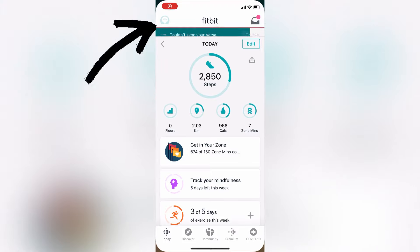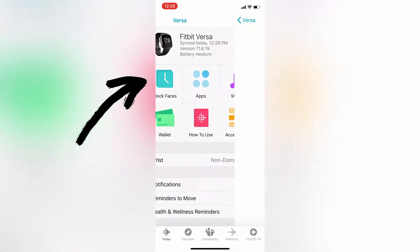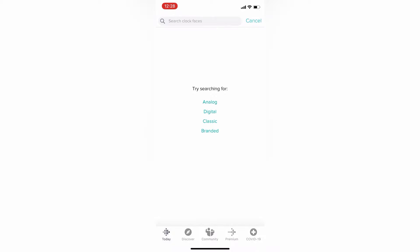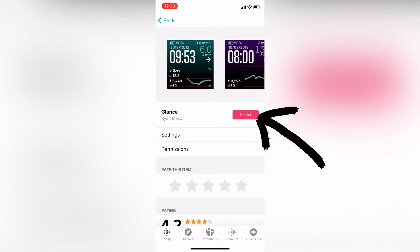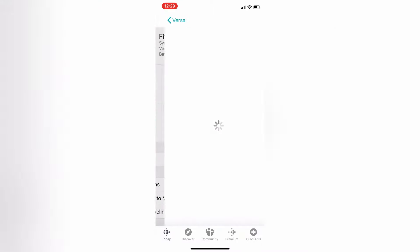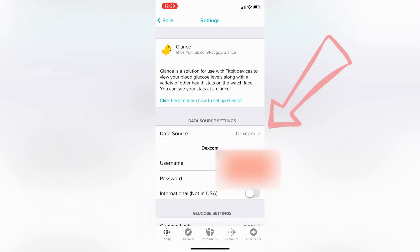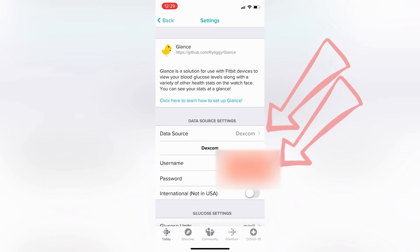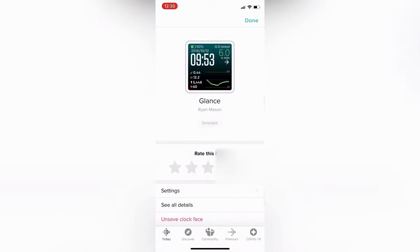I had to delete Glance first and then reinstall it, but let me show you. Open the Fitbit app, click the little person icon in the top left corner, then click Versa. That takes you to the device page — click Clock Face, then in the top right corner select All Clocks and type in Glance. Hit search, click the first result, then click Select to download the clock face. Click back, click Clock Face again, and now you can see your clock face listed — click it, then click Settings. Here you select your data source. I selected Dexcom — I blocked out my username and password, but you enter those here. Just type in the same username and password you use for Clarity, and that's it — you're good to go.